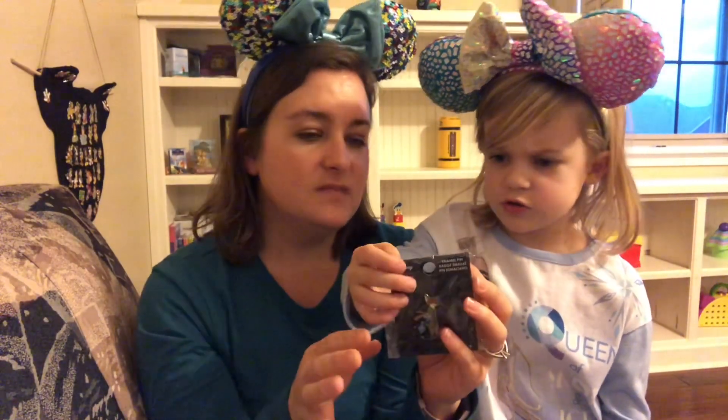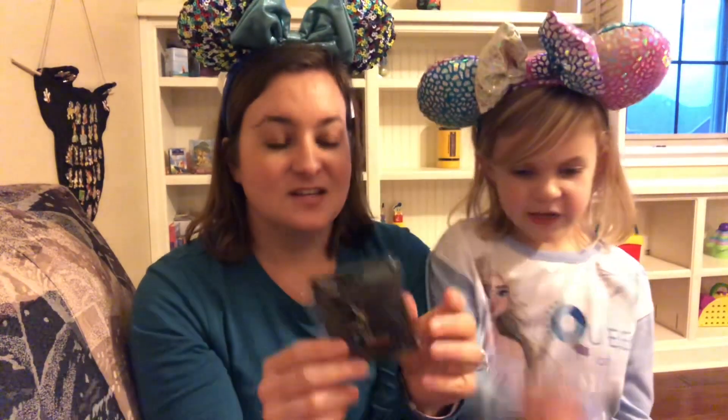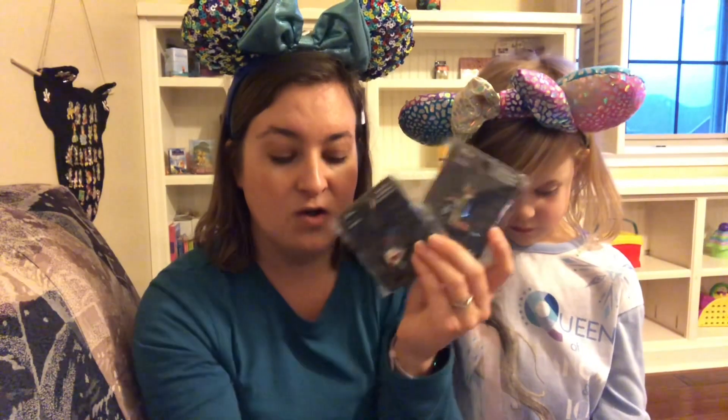So that was everything from the end-of-year sale — roughly between the day after Christmas and New Year's. It was all buy one, get two free: I bought one blind box and got two free, and I bought one loose pin and got two free. That's how I ended up with so much.